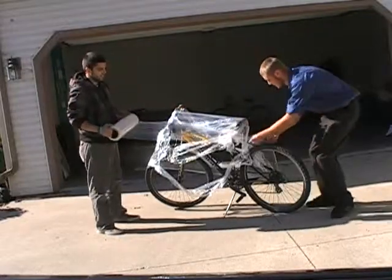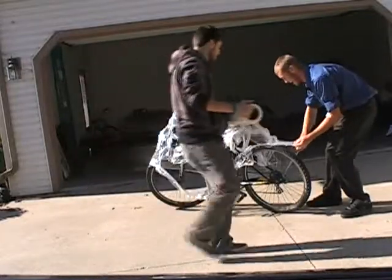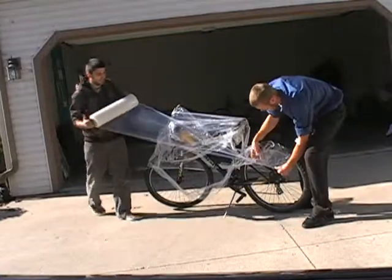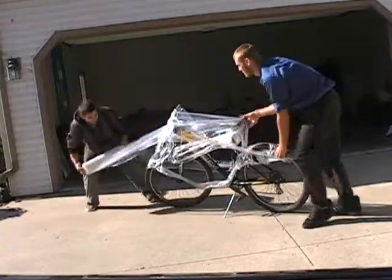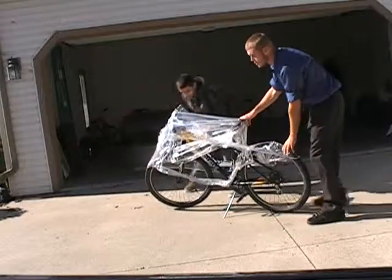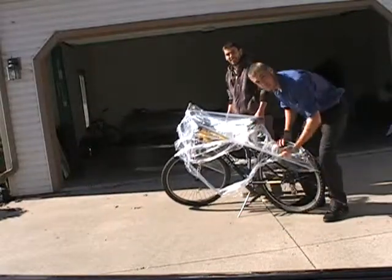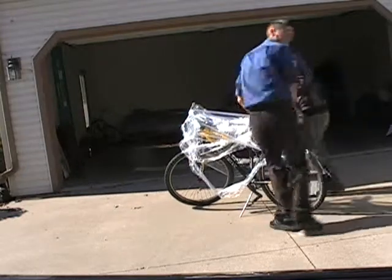Hold on one sec, here we go. Come back a little bit, here we go. Let's try to get underneath the tires. I want you to lift up the back tire so we can get this wrap underneath. We're going to lift up the back end to get under the tire — yes, like so.